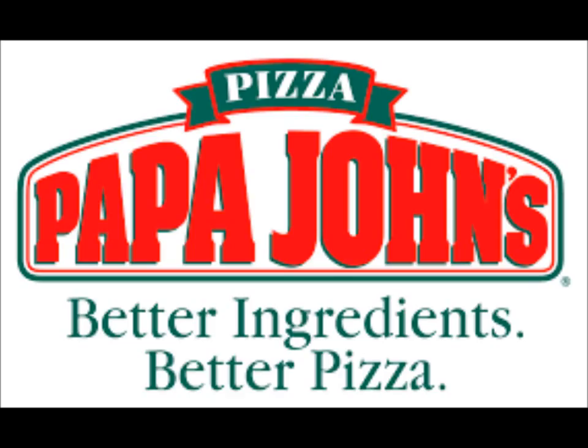I absolutely love Papa John's Pizza, and in fact, I had the opportunity in high school to work part-time at Papa John's.